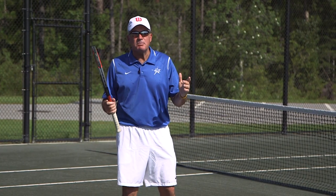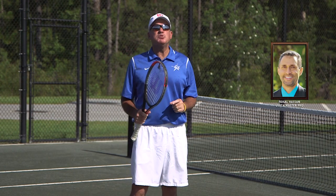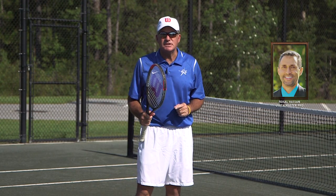Hello coaches! This week's quick tip — shout out to Faisal Lasson's beautiful Mid-Atlantic USPTA.